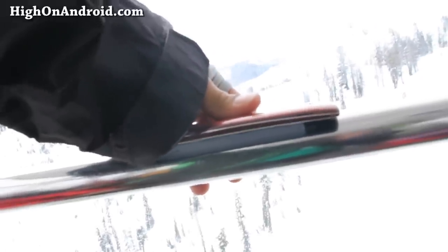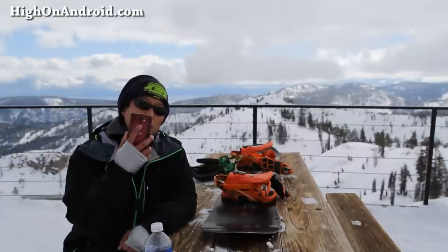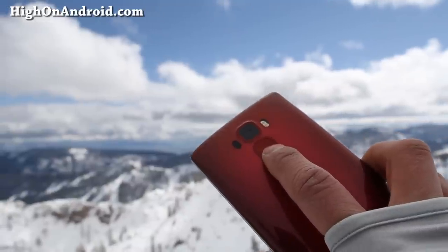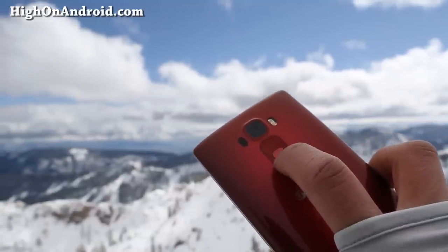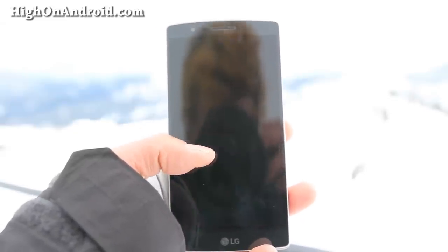Putting it in your pocket is also a breeze. The G Flex 2 conforms to the shape of your legs — the curviness makes the phone disappear. No more bulging foam in your skinny jeans. The G Flex 2 is very flexible; you can make it completely flat. My other favorite feature is the home button and the volume buttons on the back. It makes turning your phone on or changing the volume very easy and quick. The G Flex 2 can also be turned on and off with a double tap, just like the G3.